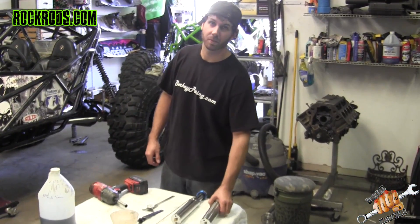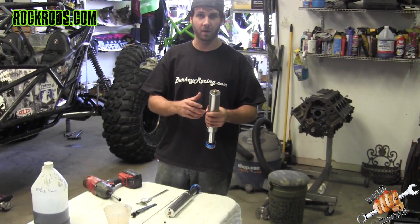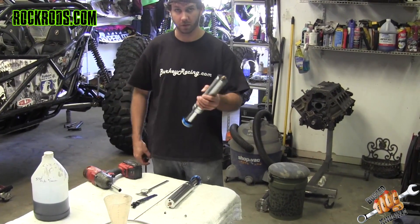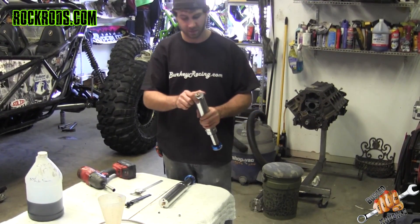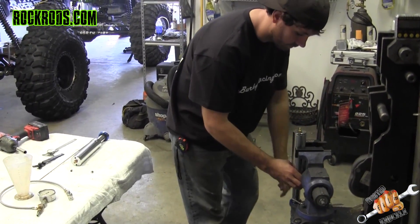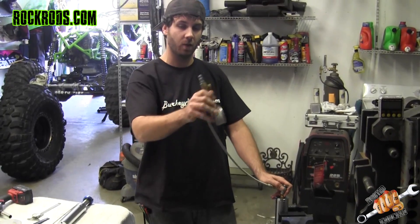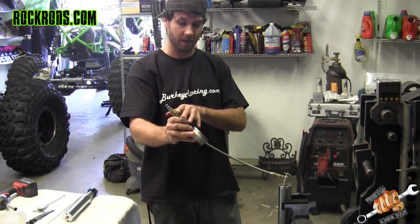Now that we have the bump stops pulled off the Hitman Kill Shot buggy, I'm going to show you how to tear them all the way apart and change the shaft length. These particular ones measure in at three and a quarter inches and we're going to drop them down to two inches. For time's sake, I took the nitrogen off the top — I like to put them in a vise, hook up my gauge, crack the gauge, and purge the nitrogen out while holding it up in the air so any oil that comes out drops back down into the bump stop.